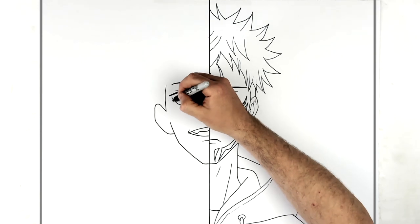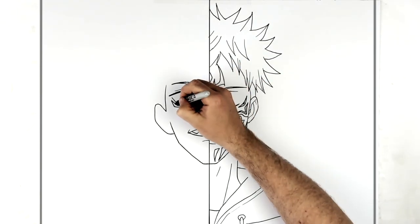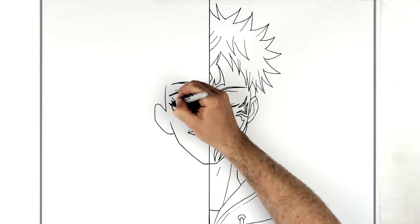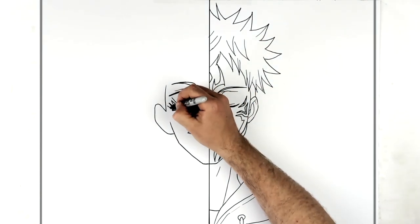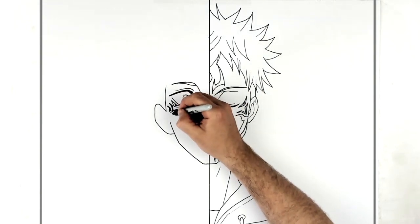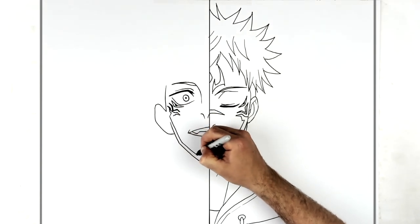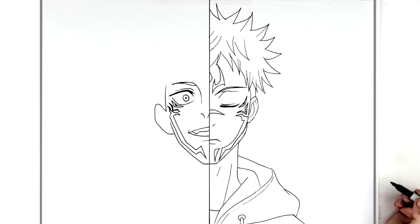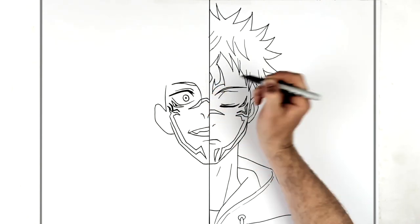We have similar sorts of shapes underneath the eyes - the sort of open eye kind of thing here and here, and then that V-sort of section, like that. Then another layer to this, which comes down. Then we bring this down his face and this goes up to a spike. Then we have one that comes across his nose.